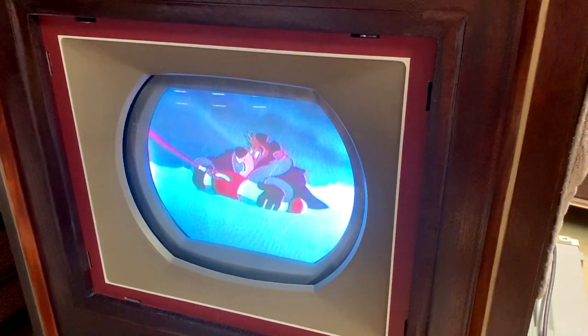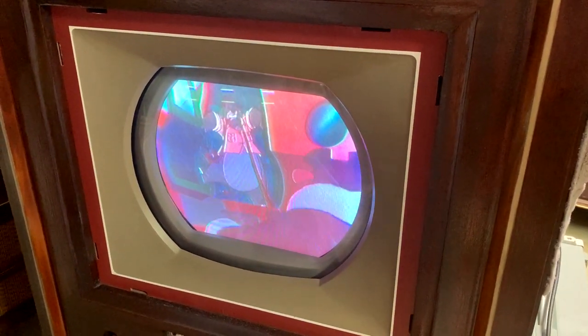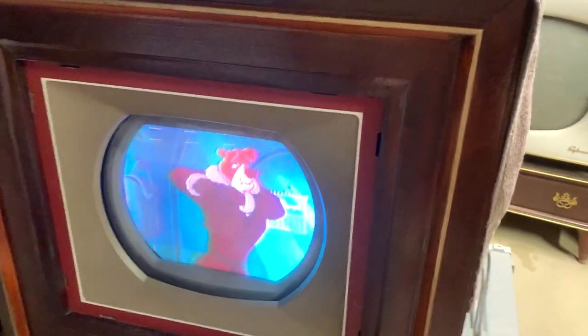I've probably run this TV for 15 hours now and it's never given a single hiccup. So even though the convergence still needs visual adjustment, doing it electrically as we did earlier has gotten it pretty damn close.